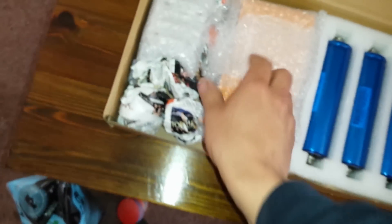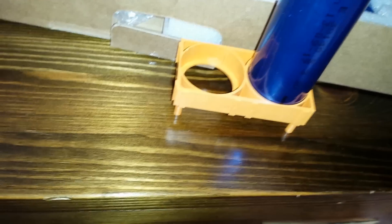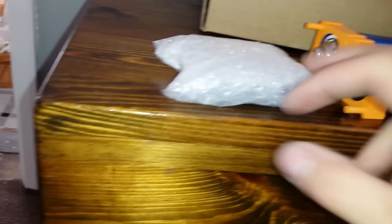They're 12 amp hour, 3.2 volt Headway cells with threaded terminals at either end. There are four in there — you can tell I've been in here already. And the holders, which means I can put the cells in — negative and positive — and the idea is it gives the cells spacing. Then you put the plates, which are in this bag, across to give you a parallel connection.